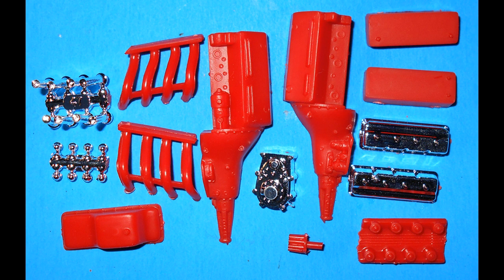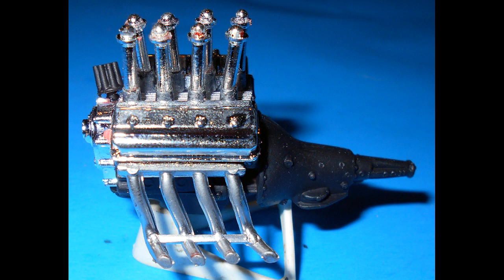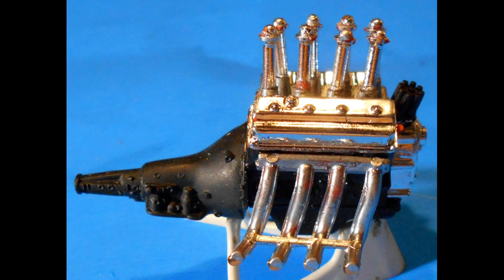This is a 2-in-1 kit, but I'll only be using the parts for the drag version. We're going to start with the engine and bring out the drag parts. Assemble the block, the heads, and the oil pan, and paint that black. The manifold is steel and the headers are chrome silver. The distributor is black. Then add the manifold and the velocity stacks with the caps using some super glue, and add the front cover, distributor, and the headers.